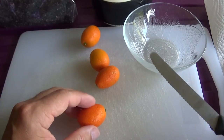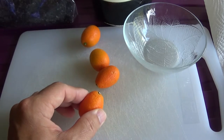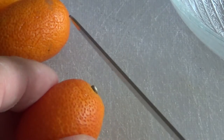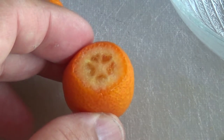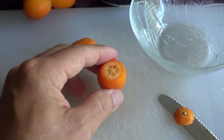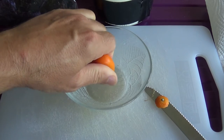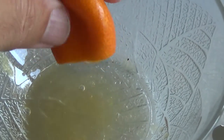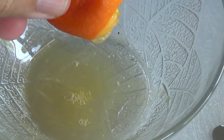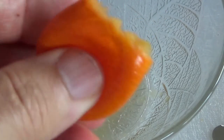Als nächstes schneiden wir uns einmal eine auf. Und zwar, dass wir den Kern nicht verschneiden. Wir schneiden sie nur hier auf der Seite. Ein kleines Stückchen abschneiden. Und dann drücken wir sie mit den Händen. Dann spritzt sie raus. Da kann man hier schön drücken. Von hinten nach vorne. Und dann kommt hier alles raus, ohne dass man die Kerne kaputt macht.